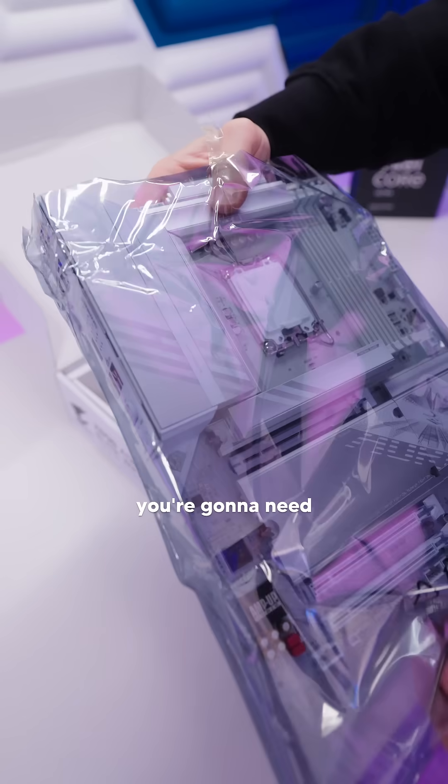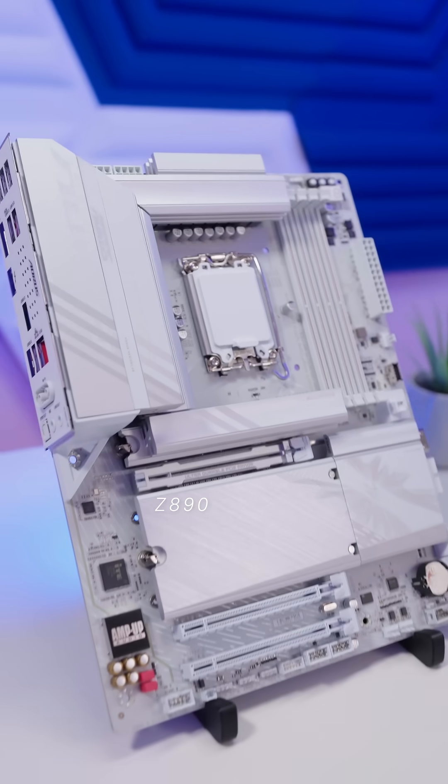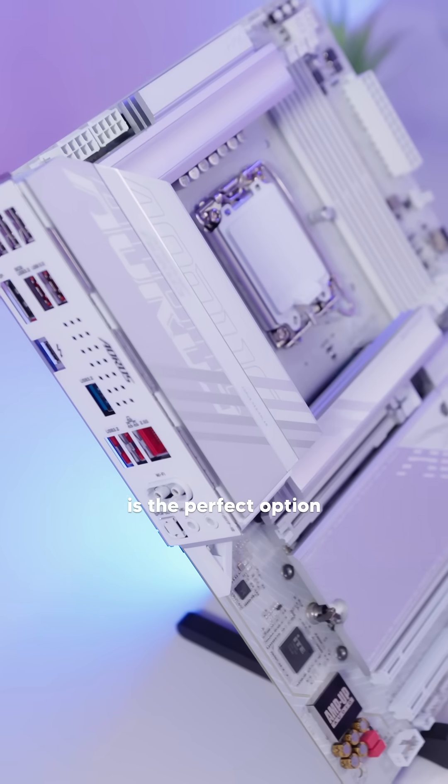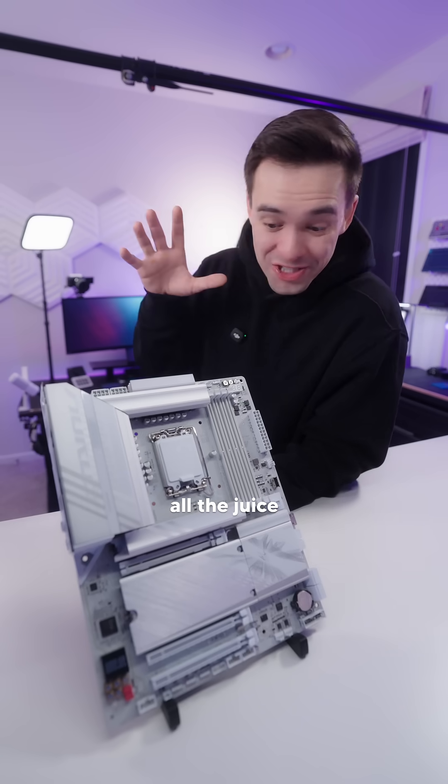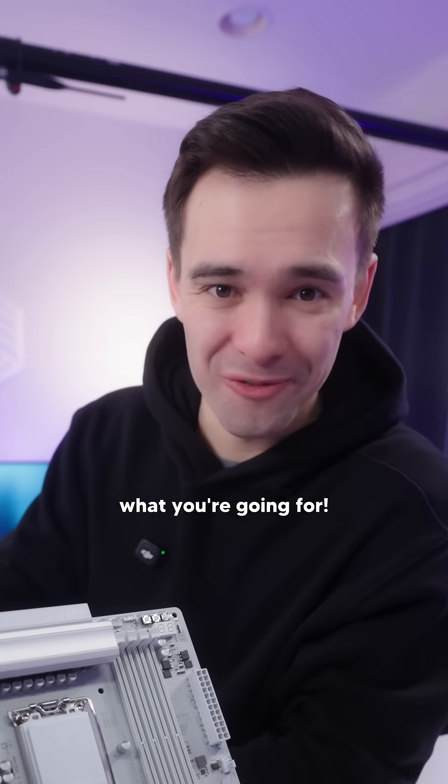If you want to build an iced-out PC, you're going to need a white motherboard, and the Z890 Aorus Elite Wi-Fi 7 ICE is the perfect option for an Intel Core Ultra Series 2 build, especially if you want to squeeze all the juice out of your new rig.